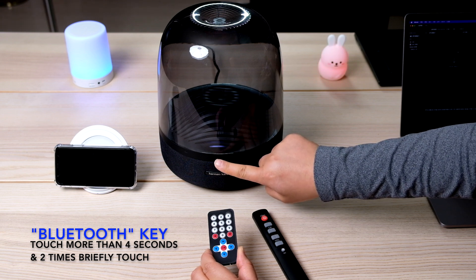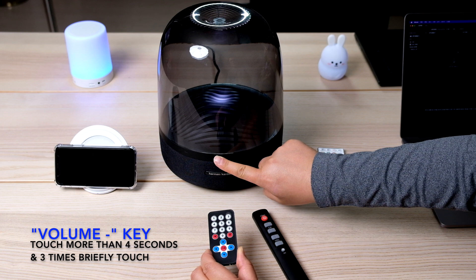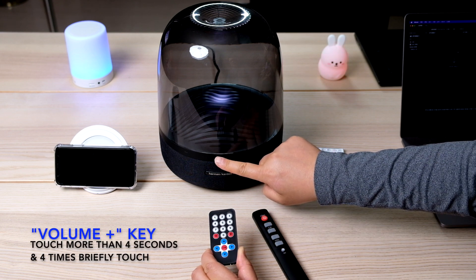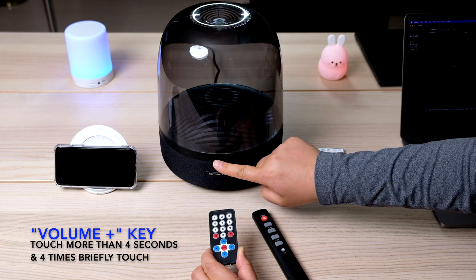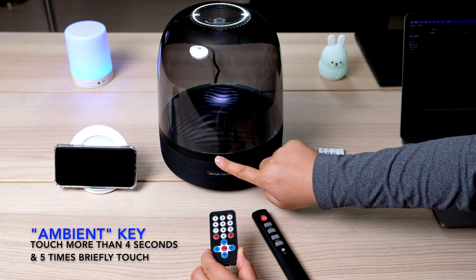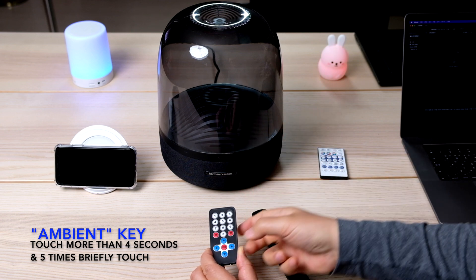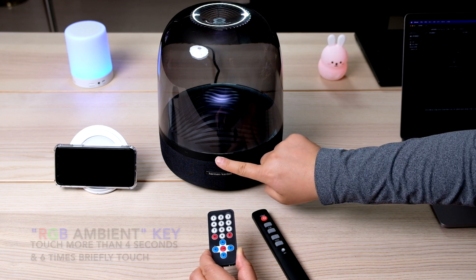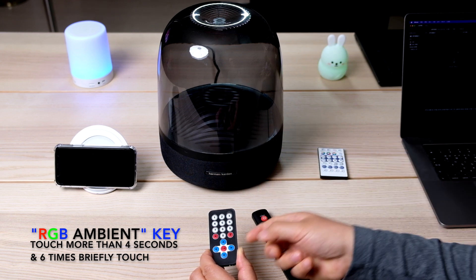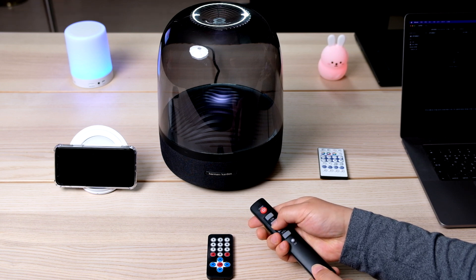두번 짧게 터치 후에는 Bluetooth 페어링 키가 변경됩니다. 세번 짧게 터치 후에는 볼륨 다운 키가 변경되고, 네번 짧게 터치 후에는 볼륨 업 키가 변경됩니다. 다섯번 짧게 터치 후에는 Ambient On/Off 키가 변경되며, 여섯번 짧게 터치 후에는 Customize RGB Ambient 키가 변경됩니다. 이제 모든 키가 새로 변경되었으며 이전 리모컨으로는 더 이상 작동하지 않습니다.